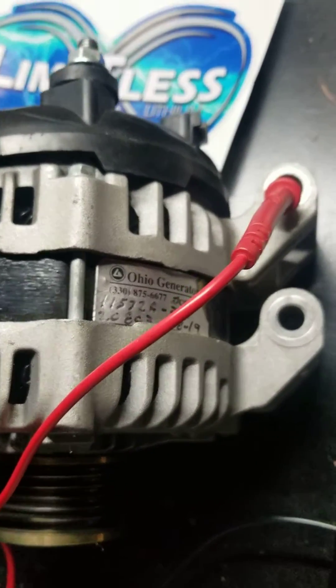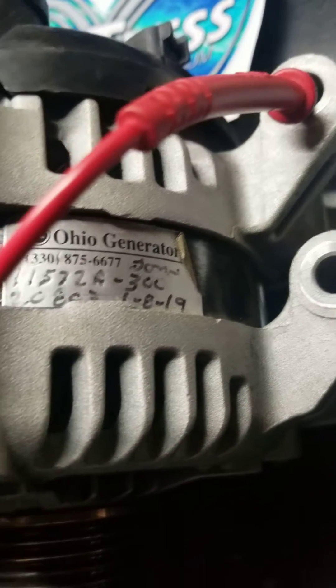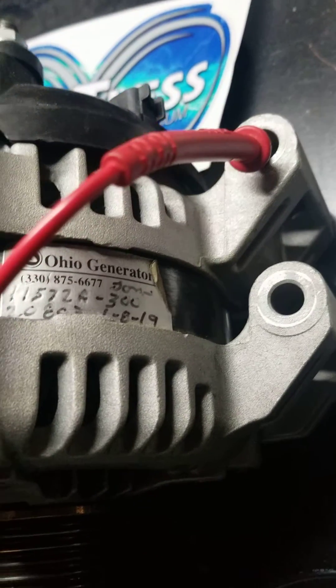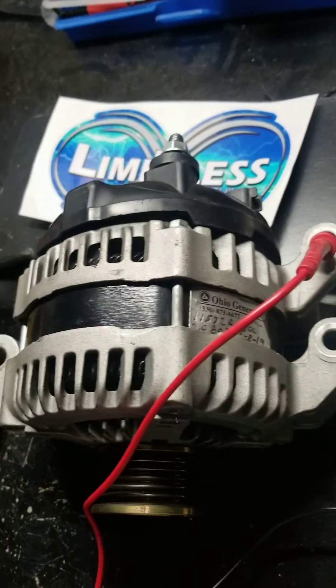I've had it for right about a year and a half. That one says 1819. So I'm sending it off to see if I can get it rebuilt — maybe do some color change on it and get it painted red. Spider-Man is my guy, so we'll see what happens.